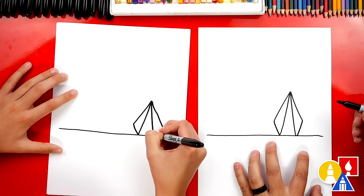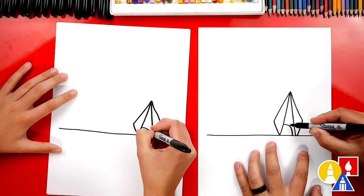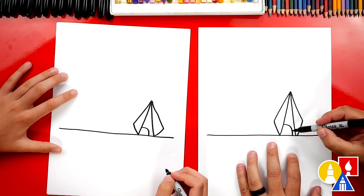Now we could also draw a little sleeping bag inside. I'm gonna draw a little curve. You could draw little feet, you could also draw somebody's head right there. Let's just leave it like that.